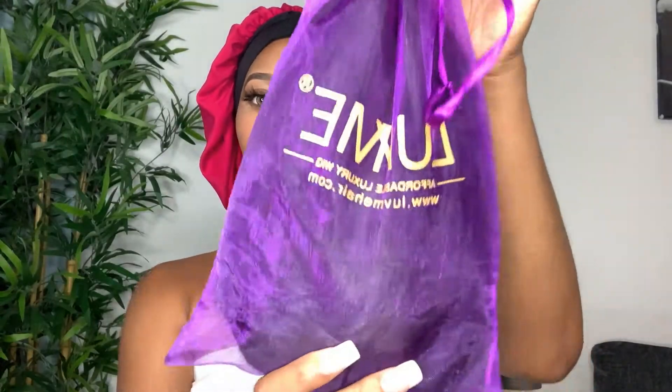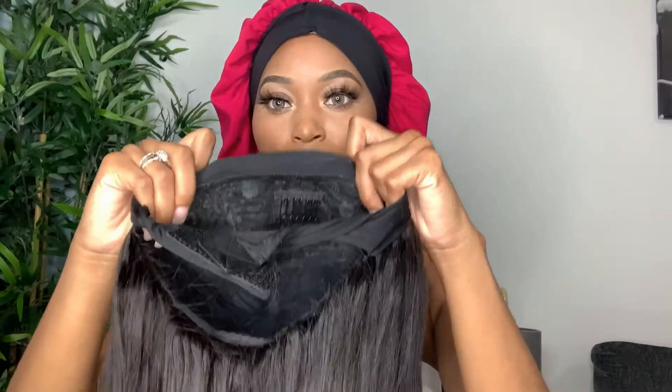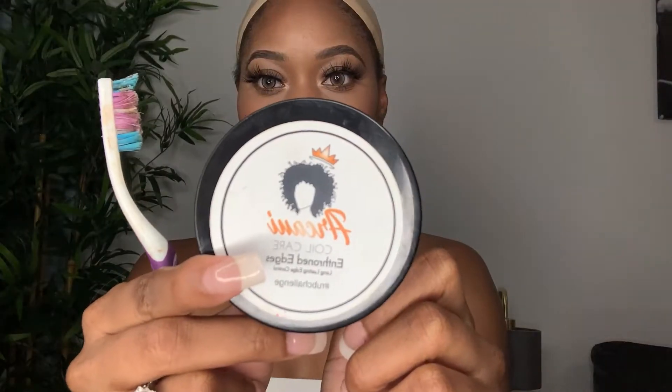It comes in a really cute sheer purple bag — this is Love Me's signature color. As you can see, the wig is so thick from weft to end. It has three combs inside and a velcro strap, and the hair is 100% virgin hair.